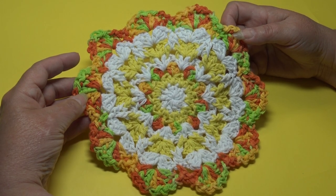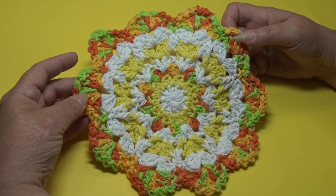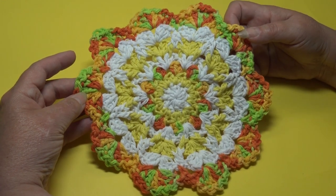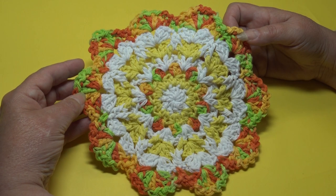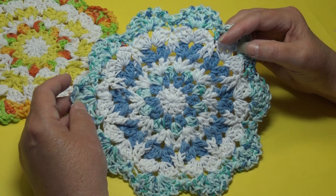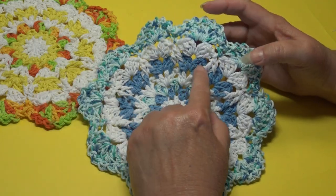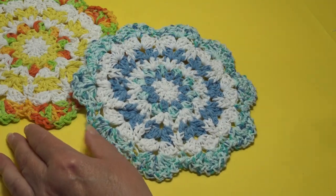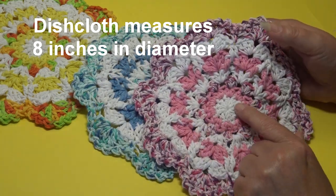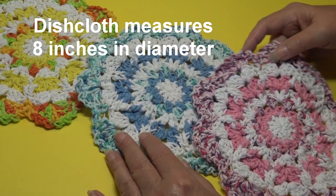I have three samples to show you. With the holidays coming up, these would look gorgeous using Christmas colors. My first sample uses white, yellow, and a multi-color. My second sample uses white, a darker blue, a solid blue, and a multi-color with blue mixed in. My third sample uses white, pink, and a multi-color.